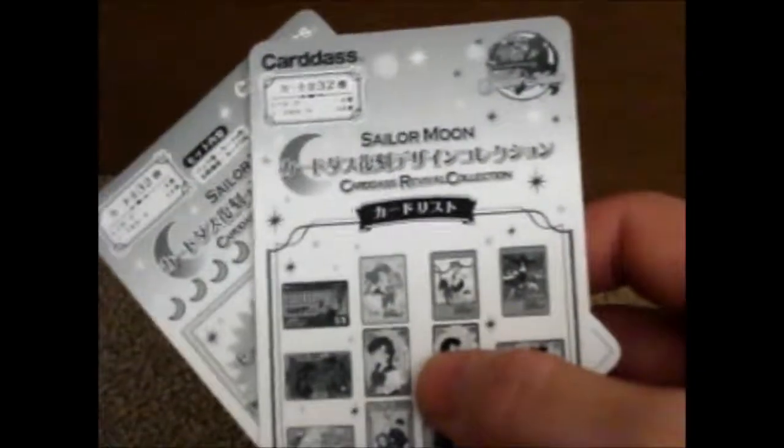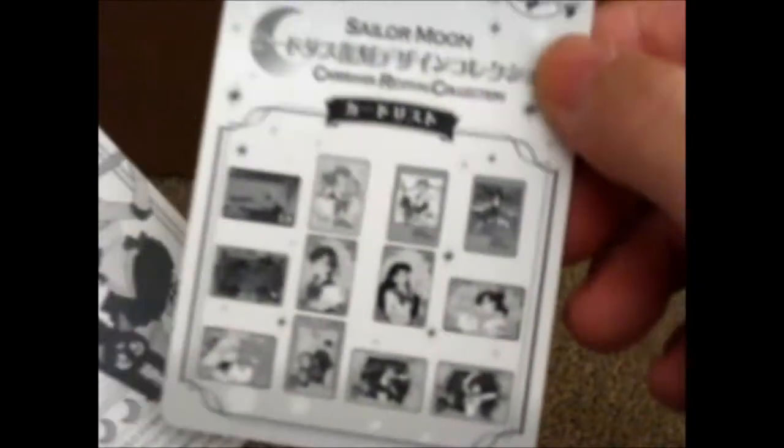It's very nice of the person to sleeve all the cards. It was also nice of them to include one of each of these things. I did keep it from the other ones if you saw the previous videos. This shows all of the cards in order, I think.